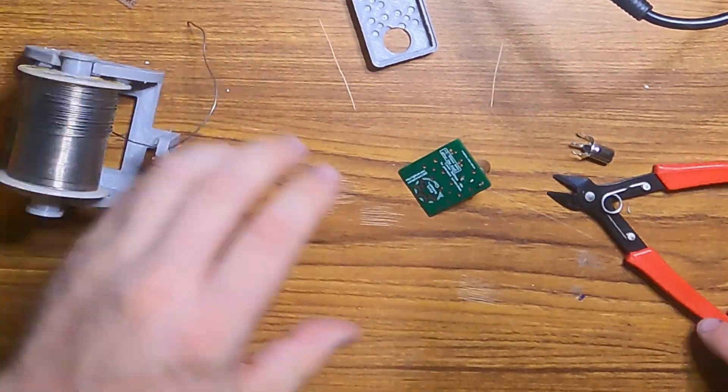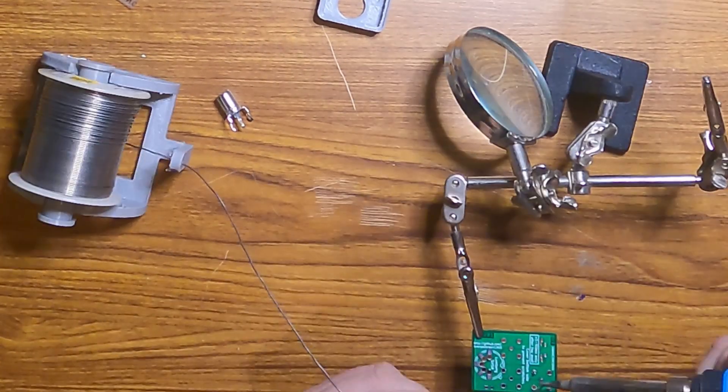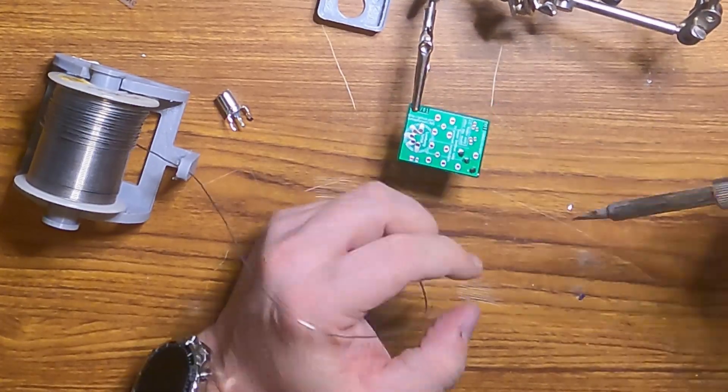You may have already noticed a huge mistake on my part. I did not start with the shortest part first — the S-Video plug. I started with the RCA plugs. It's okay, it's just going to be a pain when I have to solder in the S-Video plug in a minute.